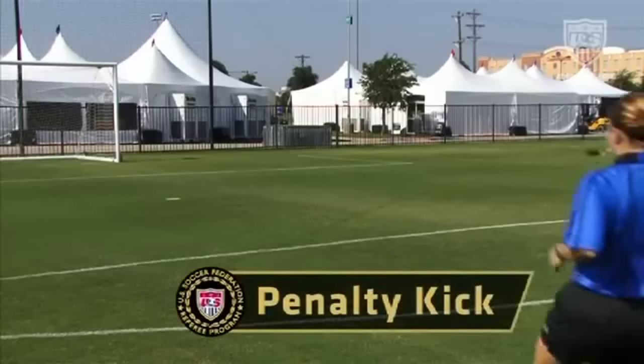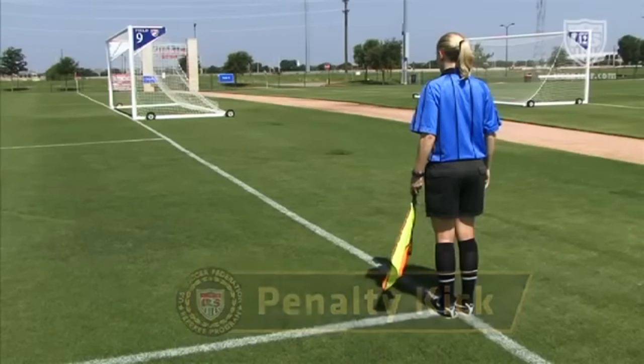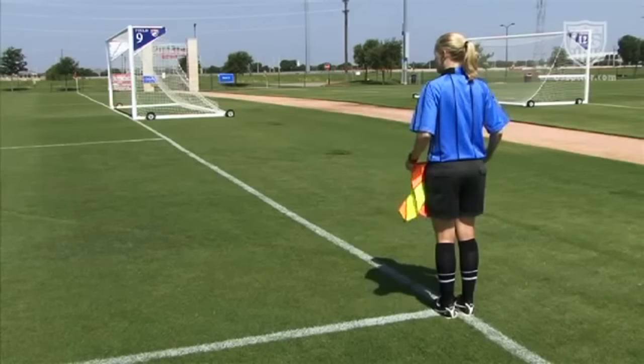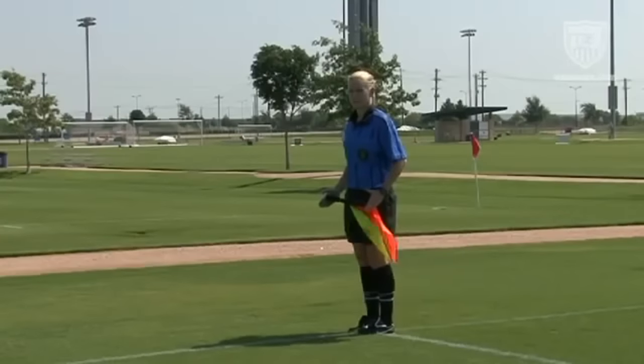When a penalty kick has been awarded, the assistant referee moves to the intersection of the penalty area line and the goal line to provide assistance to the referee on whether the goal has been scored or whether the goalkeeper engaged in illegal movement that contributed to preventing a goal. No specific signal is used by the assistant referee for any penalty kick outcome other than the goalkeeper moving illegally. In this case, the assistant referee signals by displaying the flag between the hands and below the waist.